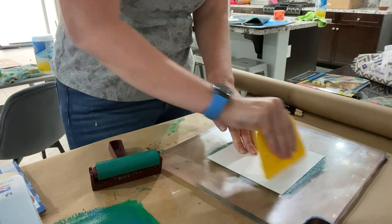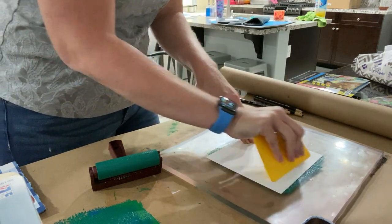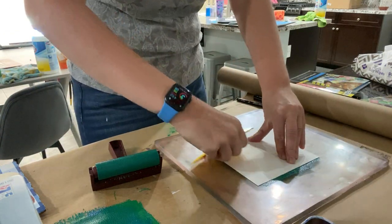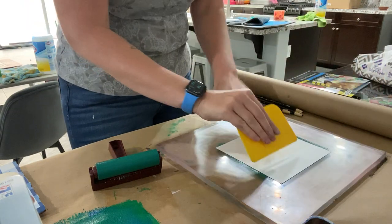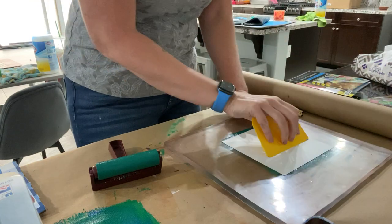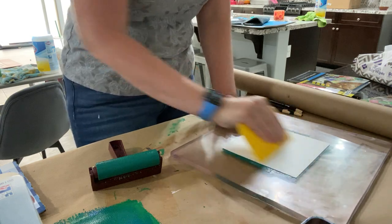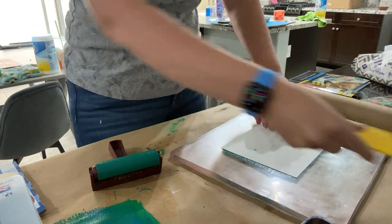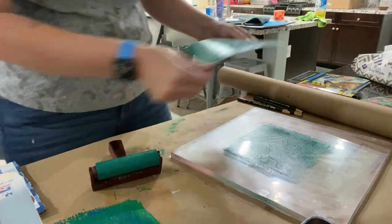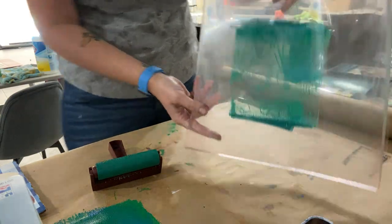If you don't have a scraper, you can use a credit card, gift card, the flat bottom of a cup, a paint can, or even your fingers. You just want to make sure you cover your whole plate. So now I'm going to pick this up — you can see it clearly has paint on it — and set that off to the side so you can see my image.